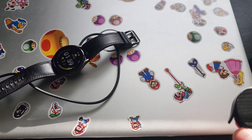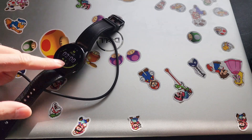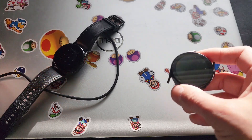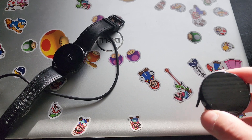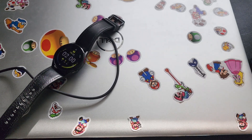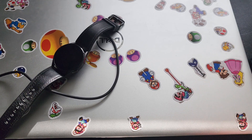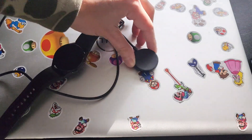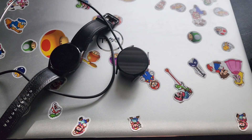Another good news is that the new charger can still charge the old Watch 4. And let's see if the other way works — let me plug in with the old charger and see if it can charge the new watch. Here is the old charger, this is the new watch. Yep, it can charge.